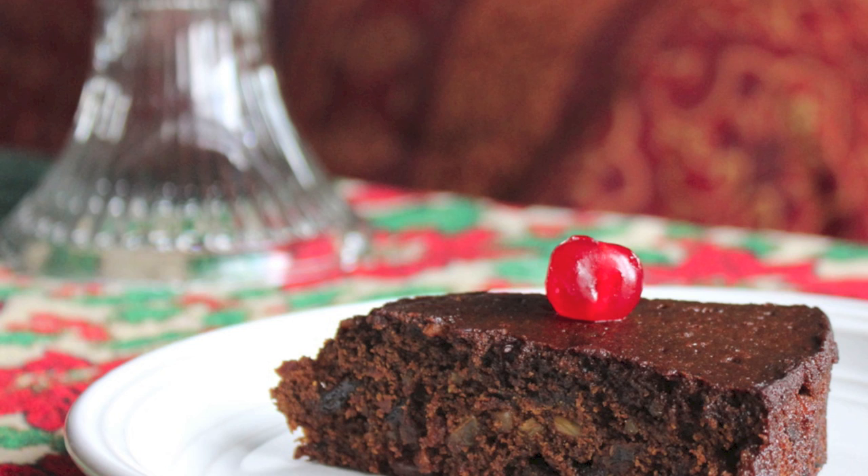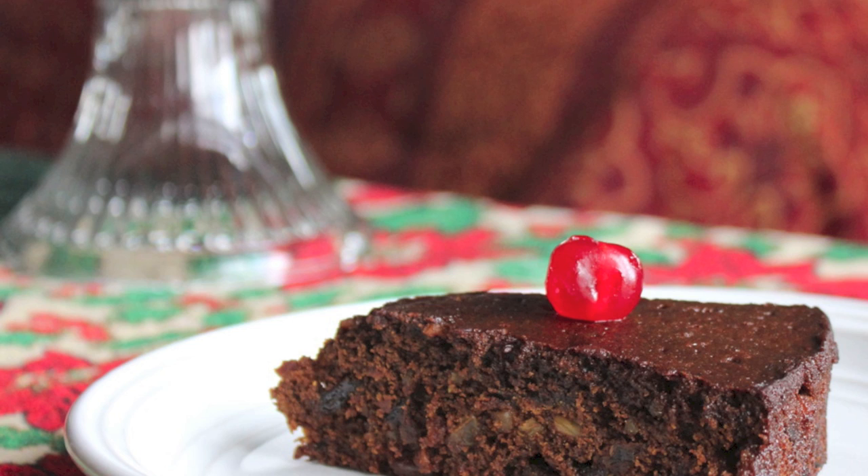Click your screen to check out my latest recipe, Trinidad Black Cake. As always, thanks for watching Minty in the Kitchen. You can find the recipes on my blog TheMangotree.com. Remember to subscribe for more free cooking videos. See you next time!